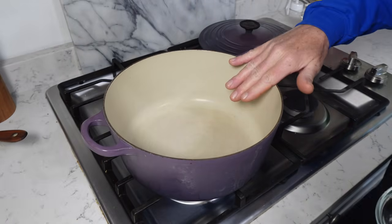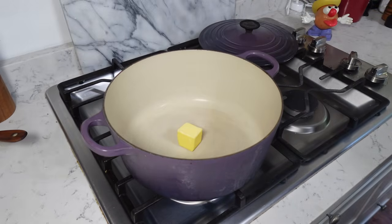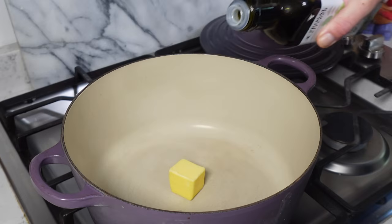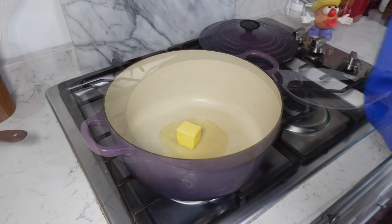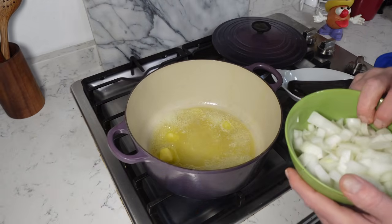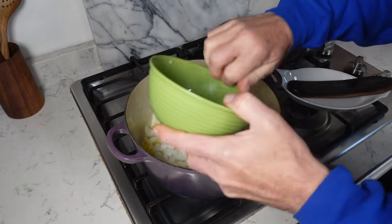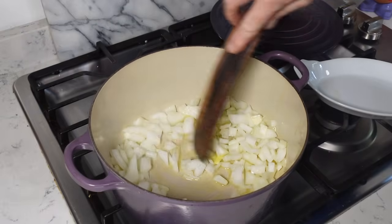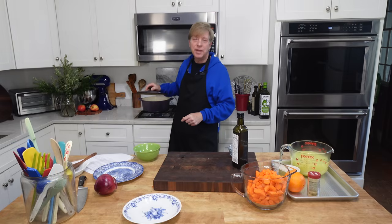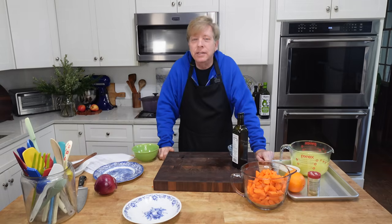In my Dutch oven over medium heat I'm adding about a tablespoon of butter and a tablespoon of oil — this is avocado oil, but you could use olive oil. When the butter melts, add the onion, stir, and then lower the heat. Cover the pot and let the onions sweat until they are tender. That will take about eight minutes.